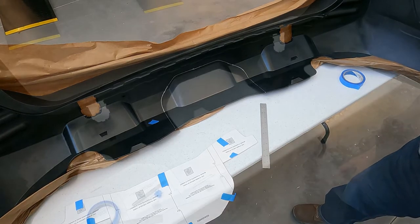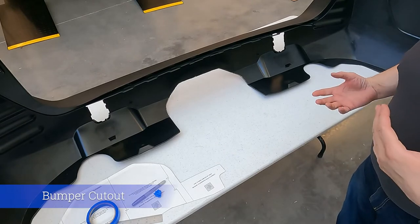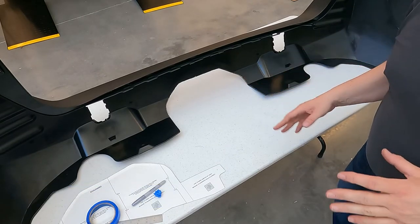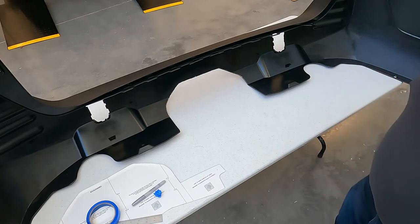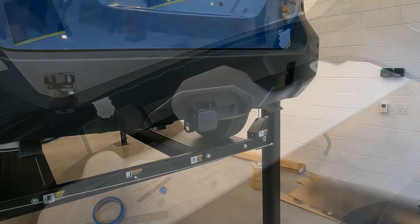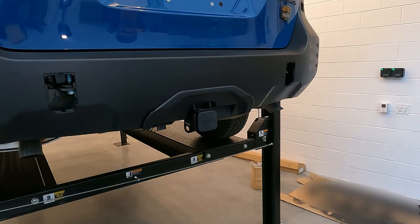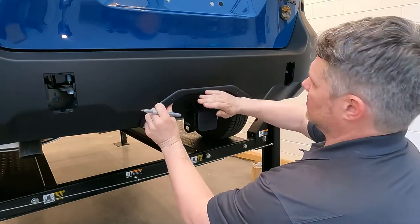Now you're set to cut this panel out of the rear fascia so you can install the trailer hitch fascia panel. As you can see, the fascia panel has been cut — trying to stay within the lines, leaving a little bit of the line out there just so that you have enough material for the fascia panel to grab to. I find it helpful to put the fascia panel back on the vehicle, as it gives it a little structure and rigidity when you're trying to mark the holes. So put the panel back into place so it's up against the vehicle nice and tight.